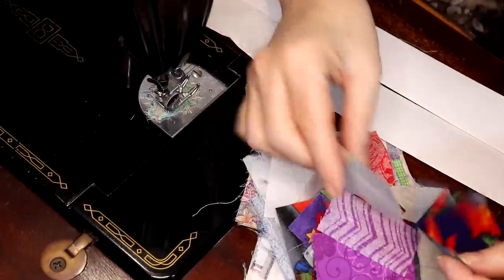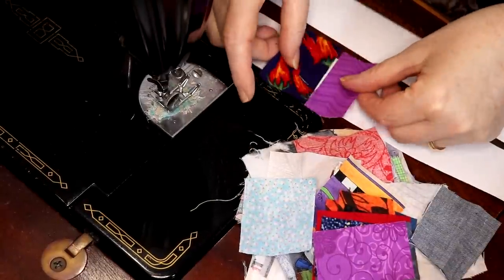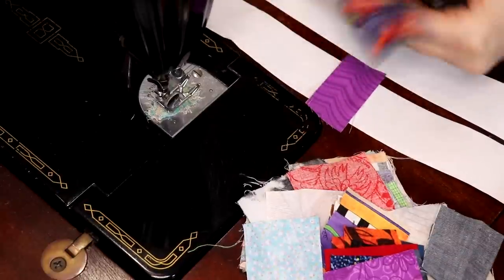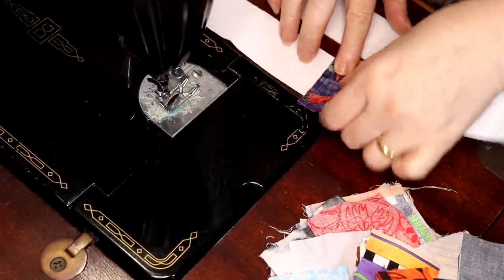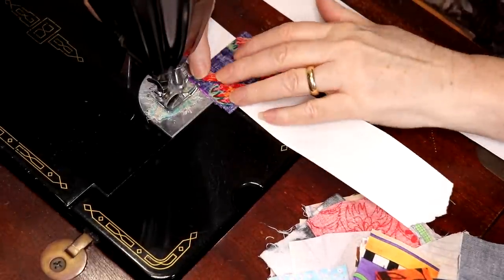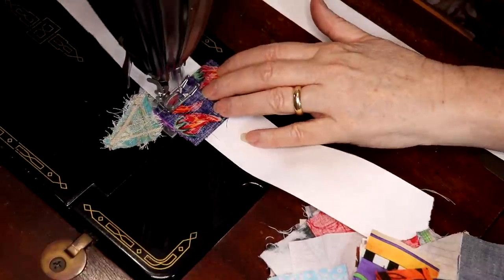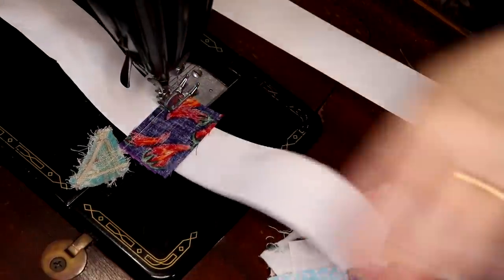We're going to start out with two pieces. I would pick two pieces that were a little bit longer than the tape and just drop them over like this. I always start in the middle kind of with this, and I would just stitch. I've got my machine set up at 25 to 30 stitches per inch.